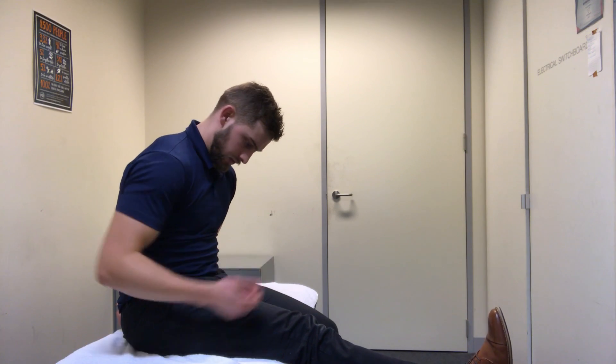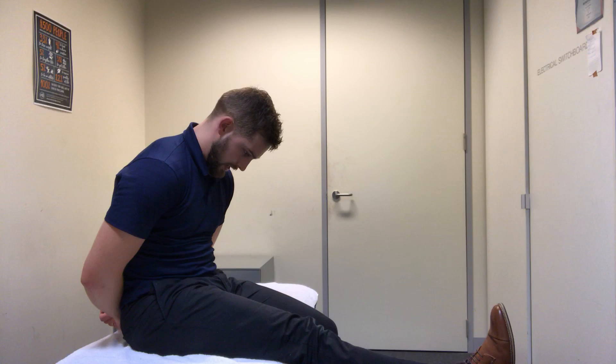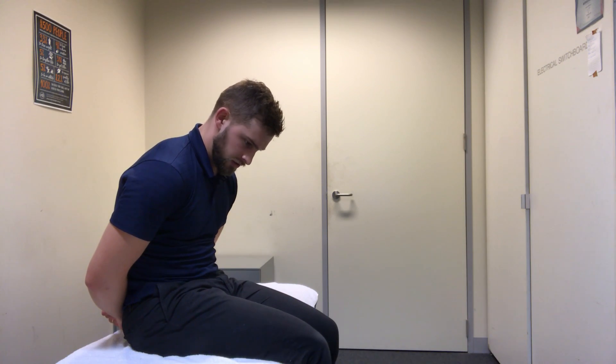You'll feel a stretch down the back of the leg hopefully. If you don't, you can bring the toes further up or your head further down. For that one, I just like to repeat the kick in and out 20 to 30 times on each side to try and loosen it off.